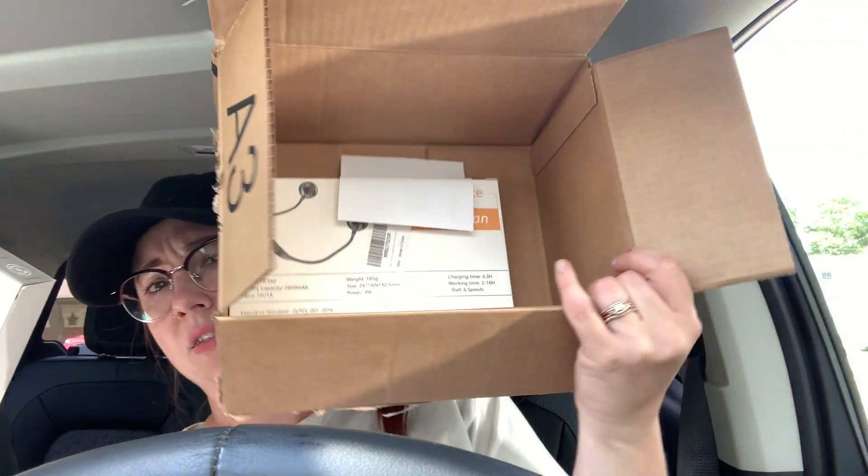This product is made in China. So you can have natural wind, long working time, USB chargeable — which is awesome. It hangs on your neck and you can freely adjust it. So it came like this, nicely packaged. I bought two of them.